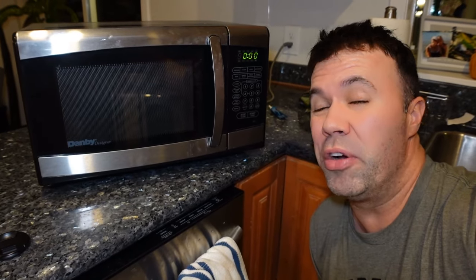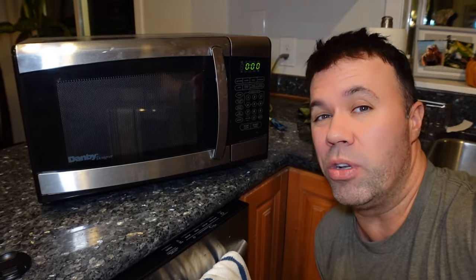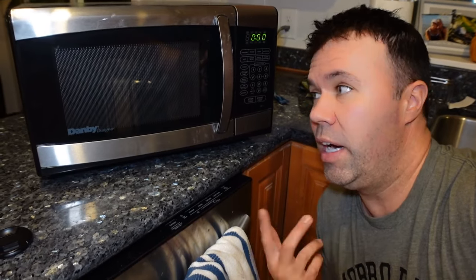Well everybody, I hope you enjoyed today's quick video on how to silence your microwave and or turn off the beeping sound. I went around 30 years of my life before I realized you could do this — it's not even really mentioned in most owner's manuals. But if you found this video informative, please hit that like button and feel free to comment. I'd love to know if it worked for your microwave as well. We'll see you in the next video.